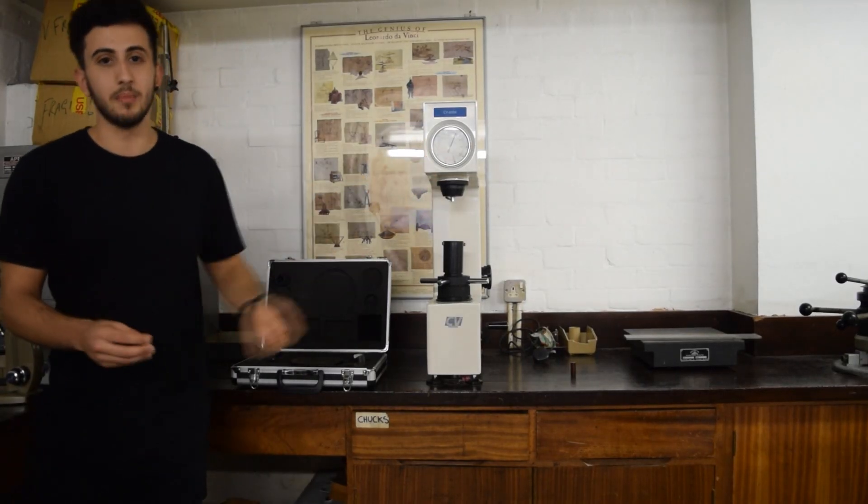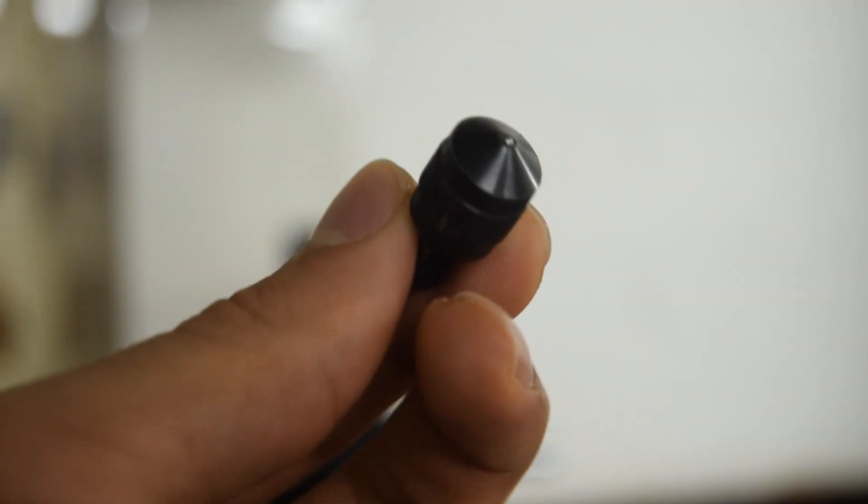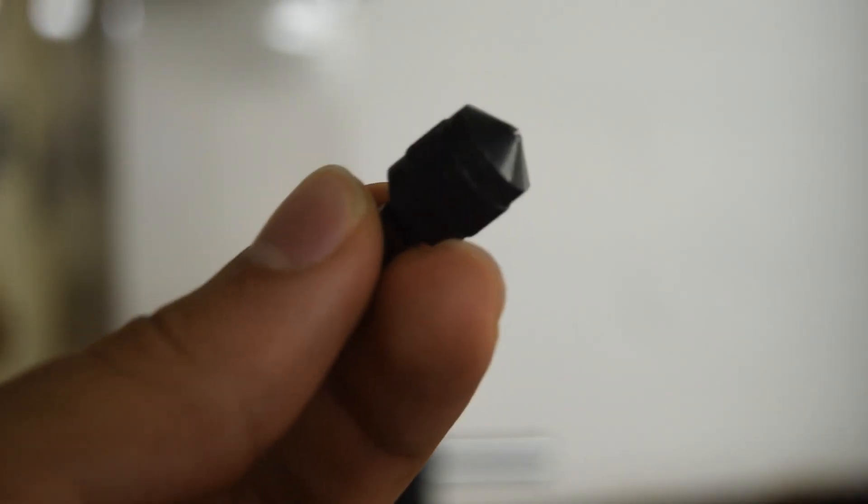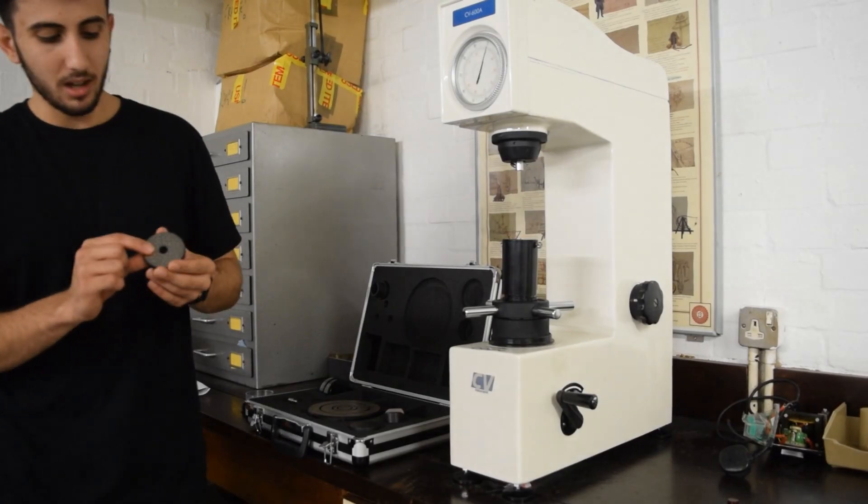Whereas Scale B measures aluminium, alloys, copper, manganal, and cast iron. That one uses a steel ball indenter.